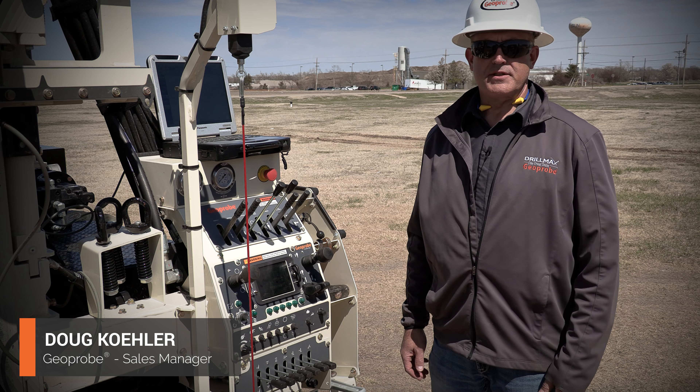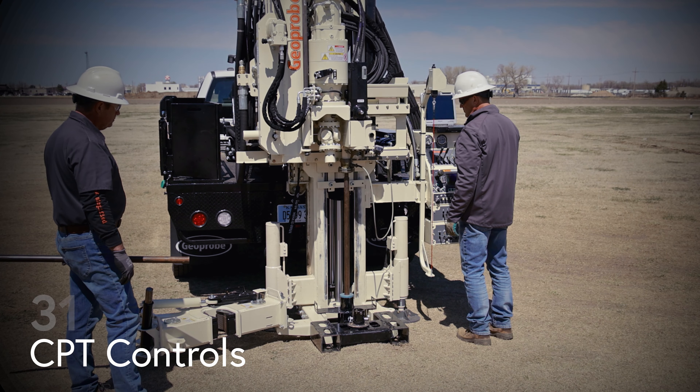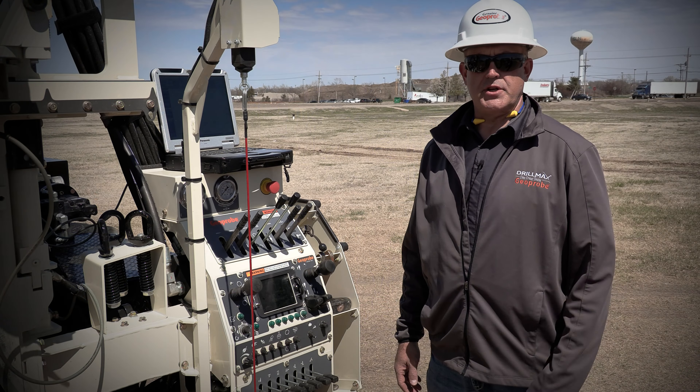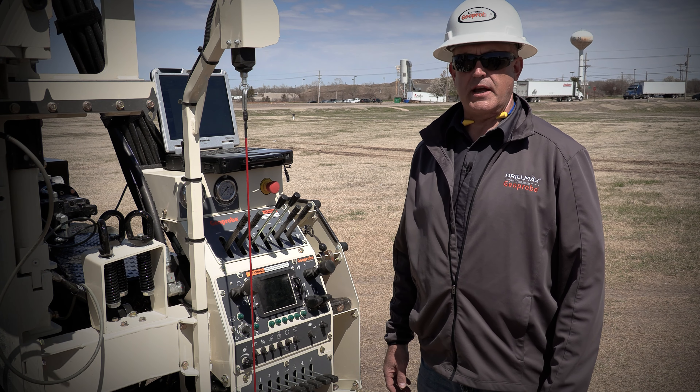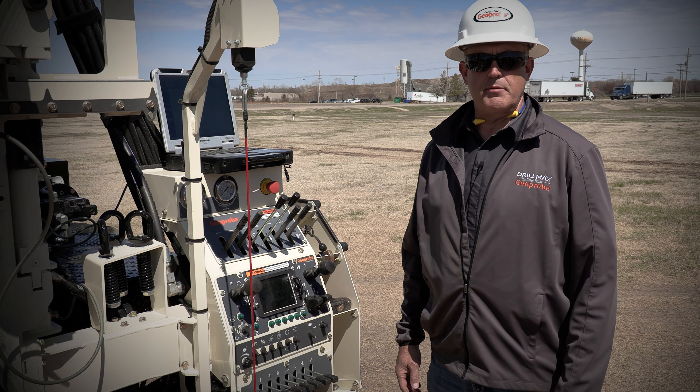Hi, I'm Doug Kaler with GeoProbe Systems and today we're going to review the CPT controls that are built into every 31 series GeoProbe machine. When you're pushing CPT you have to push at a constant rate of two centimeters per second, and those controls are built into the machine as well as a thrust limiting capacity.